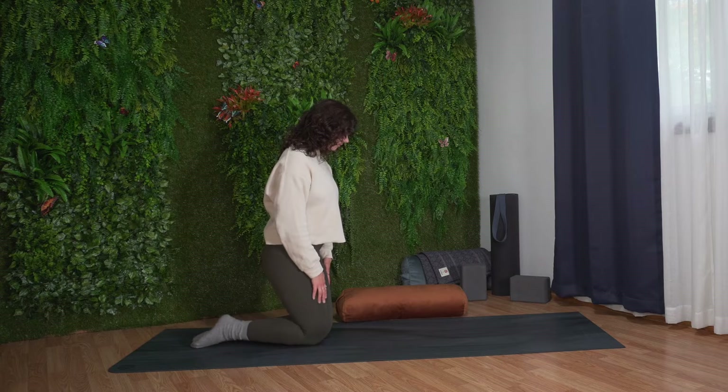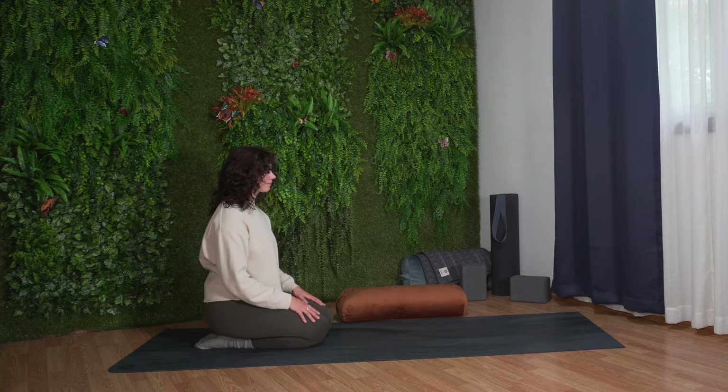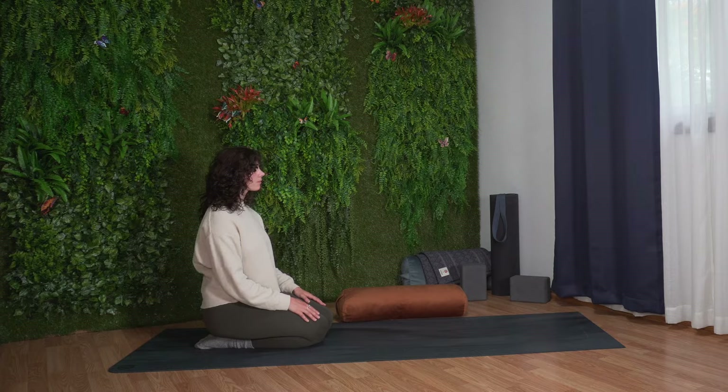Each pose is held for a few breaths to allow time for the body and mind to slow down, rest, heal, and restore balance. Grab a bolster or pillow and or block for this yoga flow if you have them — no worries if not.